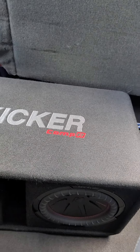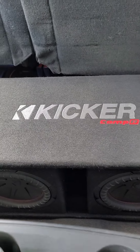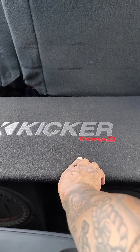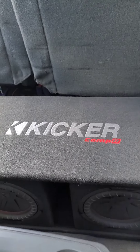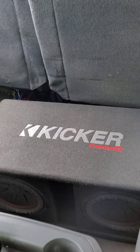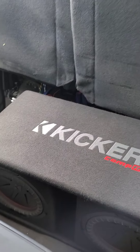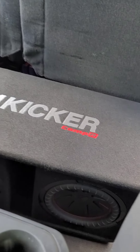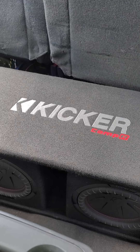This is the box — as you can see, Kicker did a great job on the stitching, really good job. What I'm doing right now is just putting it in my truck so we can get that little break-in period on it, and we're also waiting to decide what amp we want to go with.